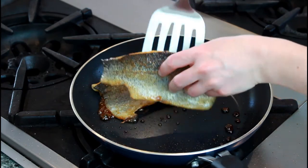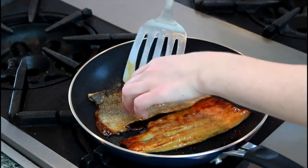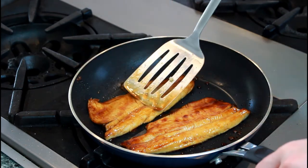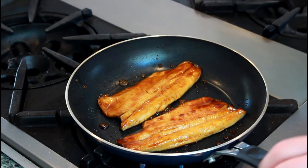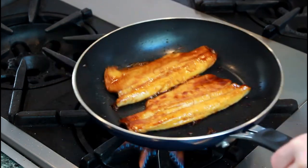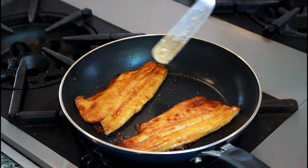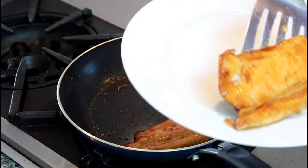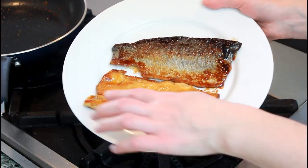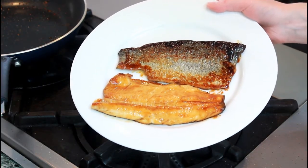Flip the fish over for a few seconds — this gives the skin a chance to pick up some glaze. Give the pan a few shakes to distribute the glaze all over the skin. Looks good? Let's take it out! See this brown stickiness? It's like fish candy and absolutely addictive.